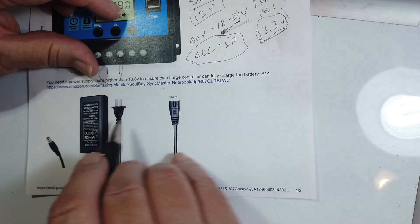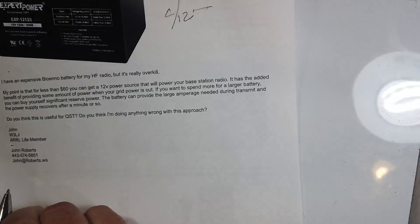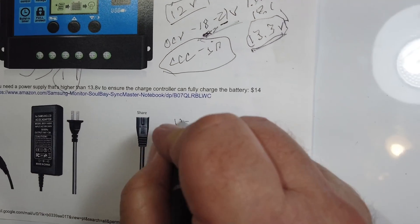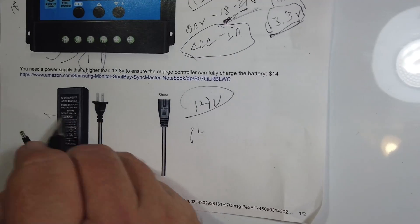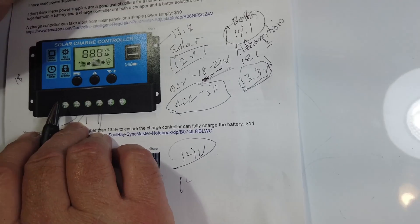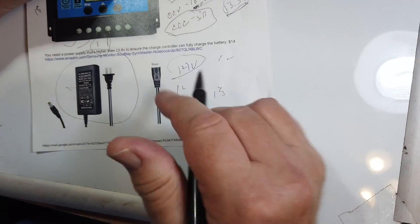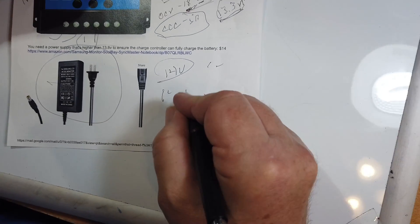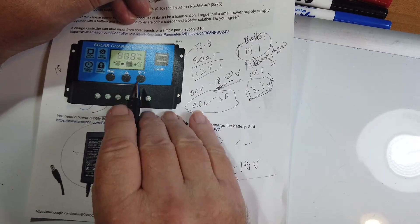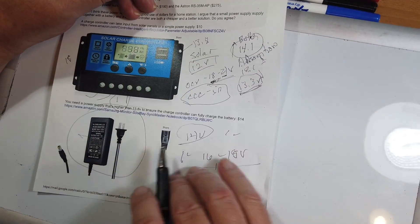The power supply he's selected is 14 volts. You're going to lose at least one to two transistor voltage drops coming through the controller — that's about one volt — so you're down to 13 volts output. This is too low a voltage. If you want to use this constantly, get something that's 16 to 18 volts coming in. I would assume this is a pulse-width controller, and it will keep the battery nicely charged and take it through the appropriate phases of charging.